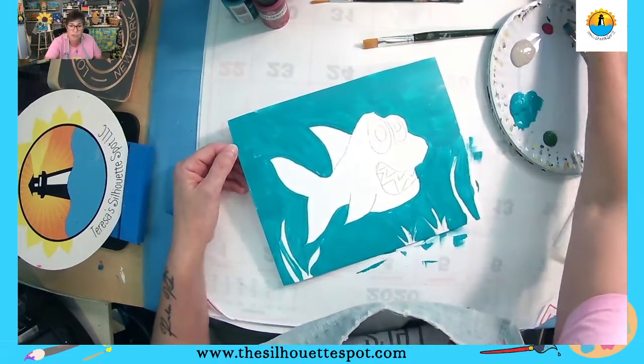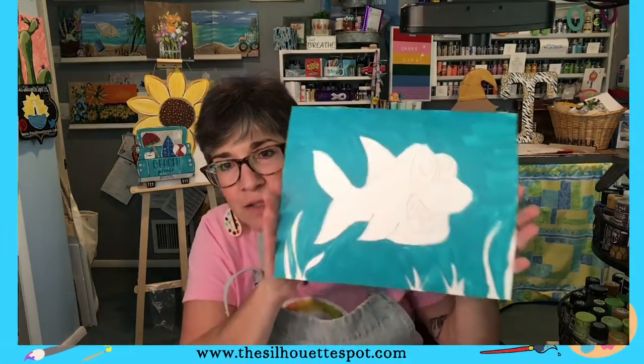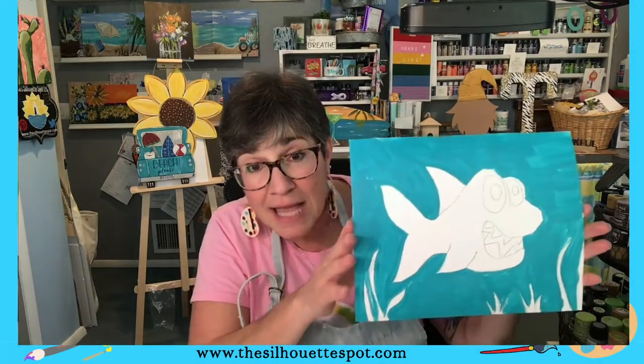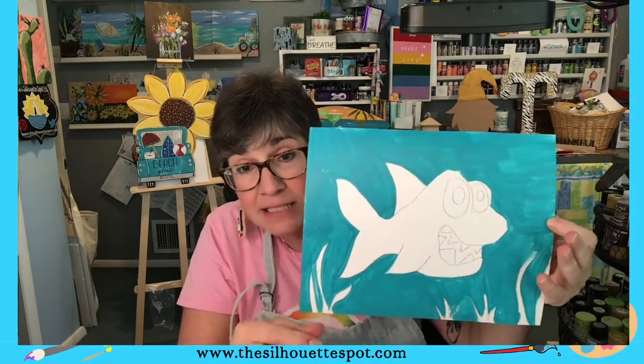So let me show you what I have so far — this is my background. The blue is darker in some places and you can see some of the strokes. That's okay, it lets it look like water a little bit. My grasses aren't perfect, but that's okay because we're going to go back in there with the green to do our grass. We're going to put our little bubbles in there. When you're doing a project like this, it's really important to wait until the end, because when we start adding all the little details — the shark's eyes and his big white teeth — you'll be like, wow, look, I painted that.